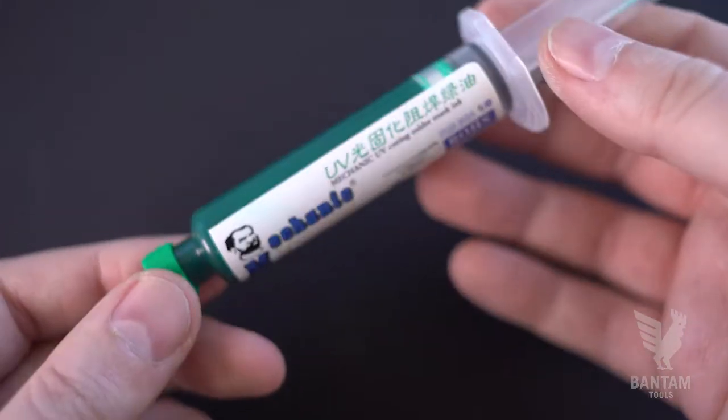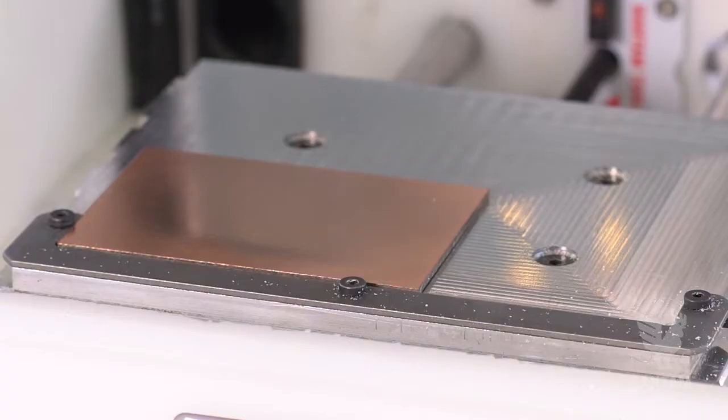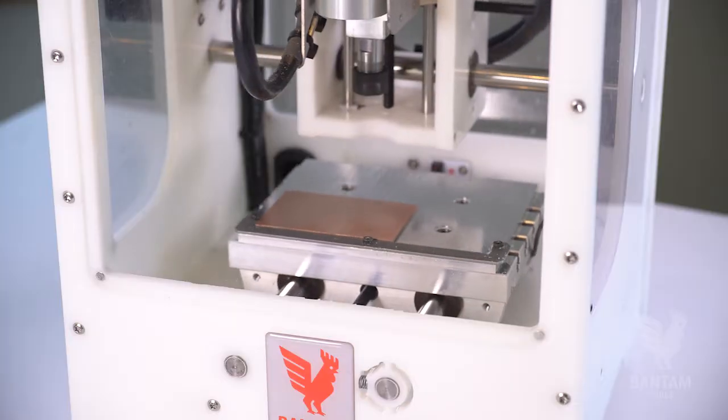We'll be using a UV curable resin, a UV light, some plastic sheets, a spring-loaded engraving end mill, a PCB blank, and the precise and reliable Bantam Tools desktop PCB milling machine.